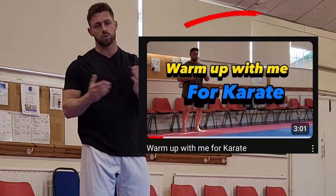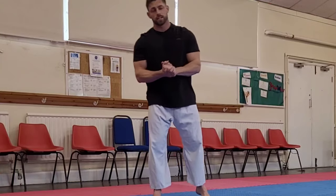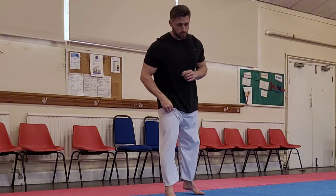If one minute is too long you can drop it to 30 seconds and cater it to your own level. Before we start, make sure we have a good warm-up — get the heart rate up a little bit and do some mobility and stretching work. I'm going to tag a link at the end of the video to a warm-up routine you can do before this. These exercises will improve our cardiovascular fitness and conditioning for karate, while also working on our technique and improving our karate ability.